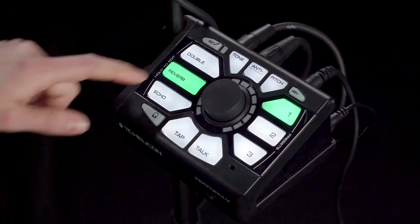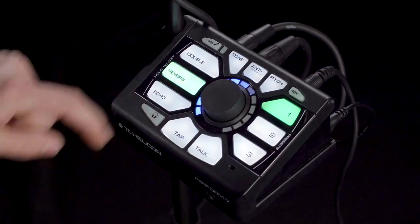So next up we have reverb. Reverb can be anything from a small club reverb to a large hall — it's basically there to simulate physical space for you and your voice. Starting off with the dark blue LED ring, this is your room reverb.